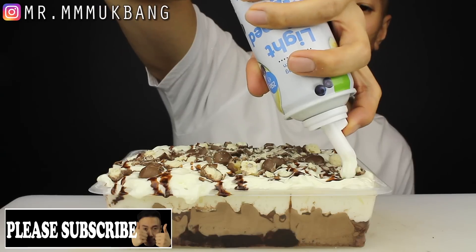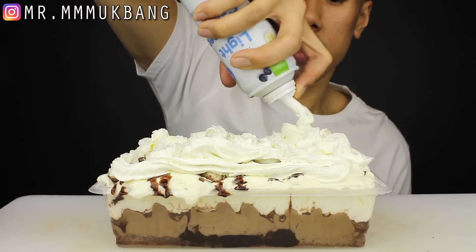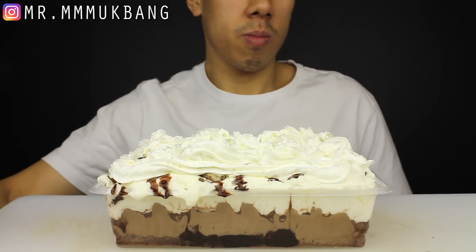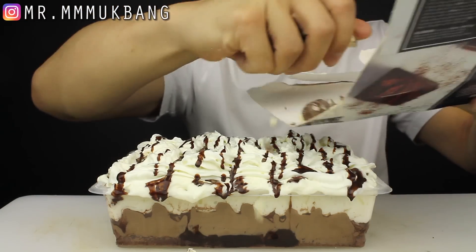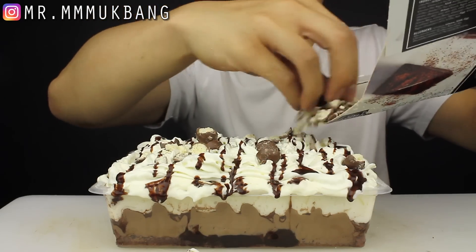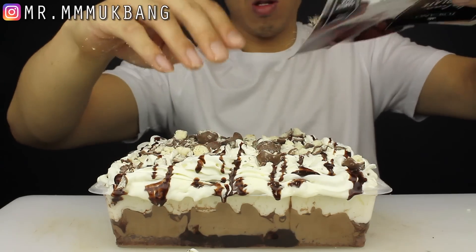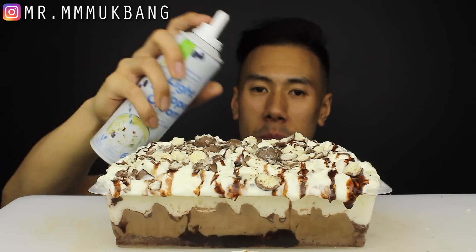This needs more. Guys, this looks crazy. Piling up all the whipped cream — now that's how it's done. Alright, let's eat!